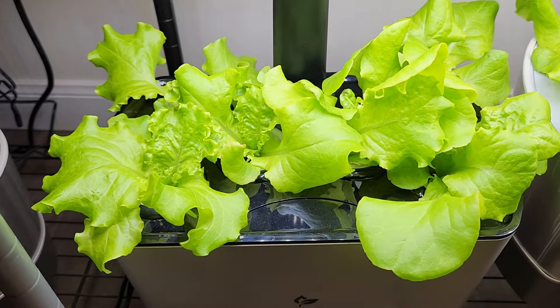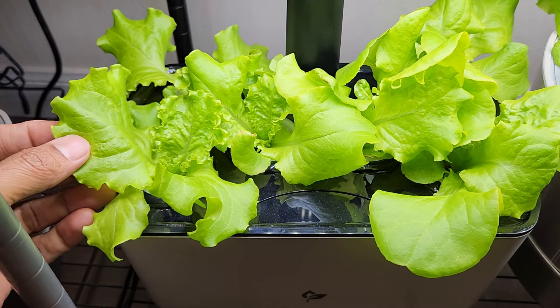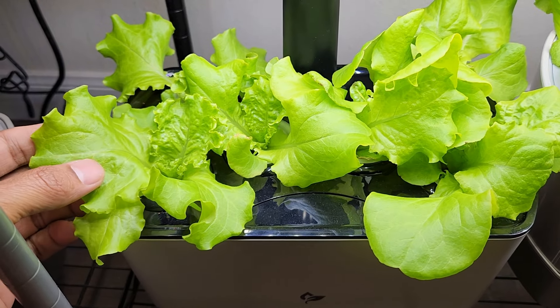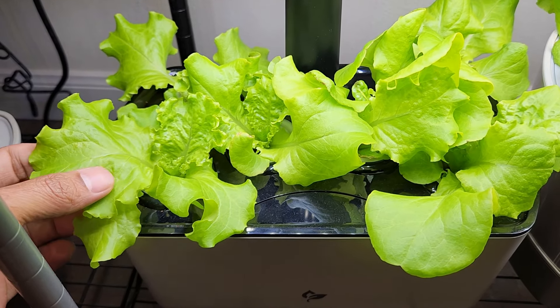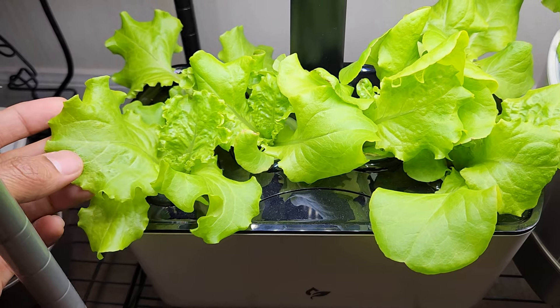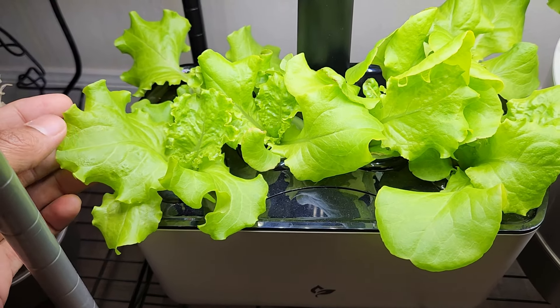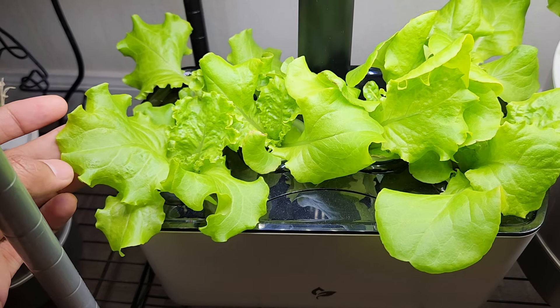It's day 15. The lettuce is coming excellent. Look at this beautiful and fresh lettuce. I am pretty sure I can start harvesting, but since this is the first time I am growing Black Seeded Simpson, I am going to wait a little bit and see how big these leaves will grow before I start harvesting.